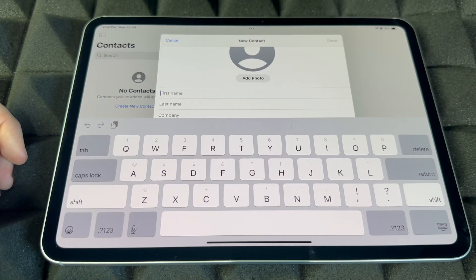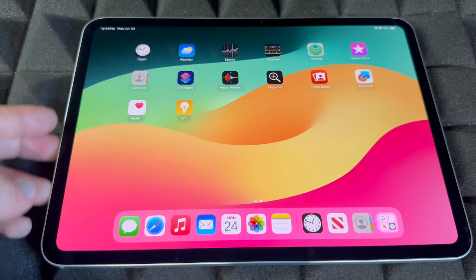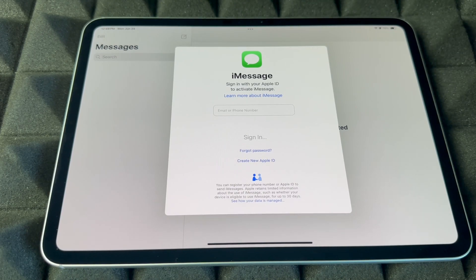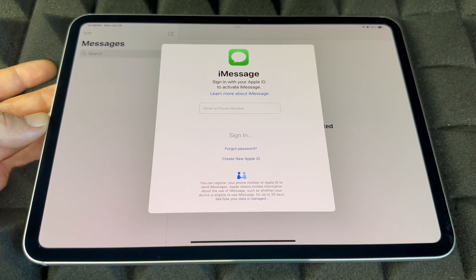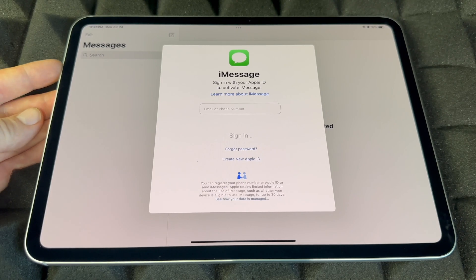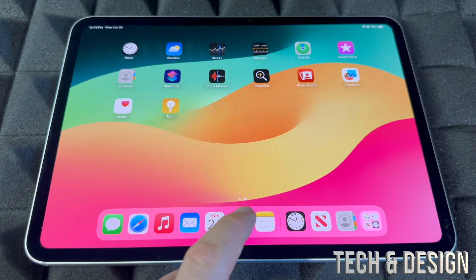Contacts is where you'll have all your contacts. You can add them manually — first name, last name, company, phone number, email. Hopefully you imported your contacts, but if not you can do it from here. For Messages, this is iMessage. iMessage uses your Apple ID, meaning it uses internet or data — it's not an actual text message. Anyone with an iPhone or iPad will receive it as an iMessage; Android users will not get iMessages from iPads.